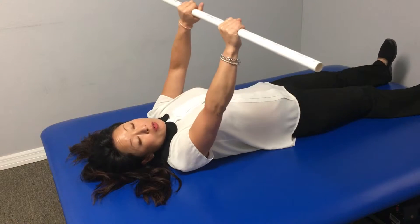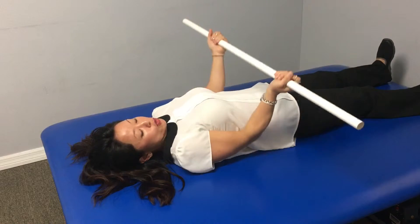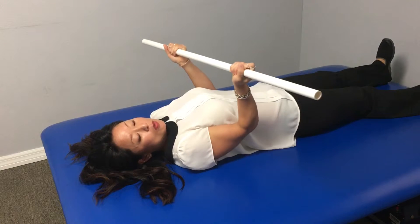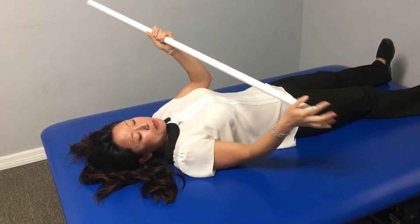For wand or pipe flexion lying on your back for your shoulders, try to hold a little bit wider than shoulder width apart with your hands, palms up. Or you can hold the end with the arm that you need to stretch, and then the other arm can be palm up.